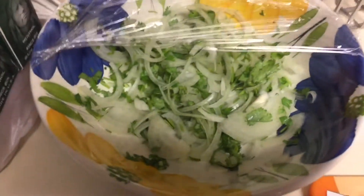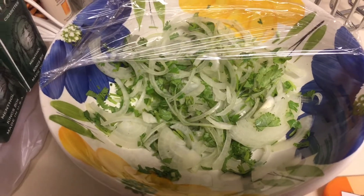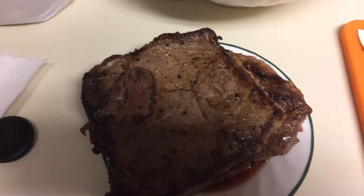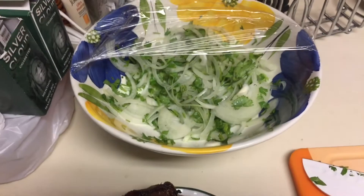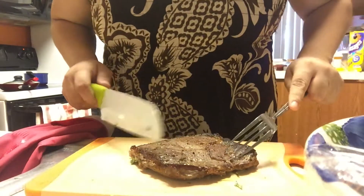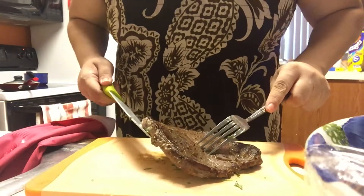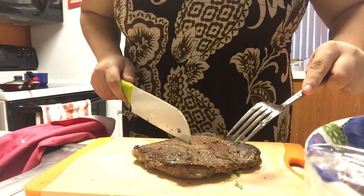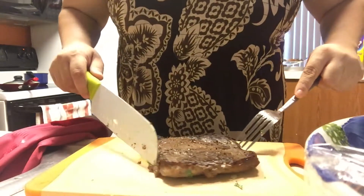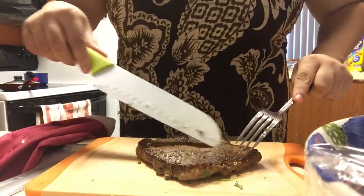Alright, so here's the cilantro and onions I've put in a bowl. Here's the steak that I'm about to thinly slice and then I'll show you the rest of the stuff I add to it. I'm going to cut it across the grain — the grain is going this way, so I'm gonna cut it this way.